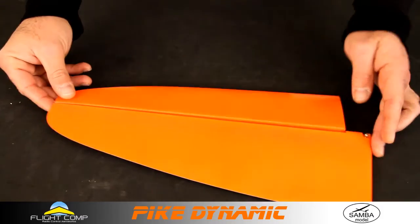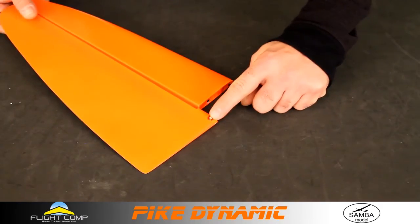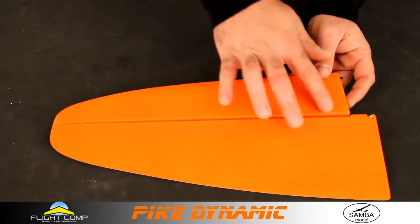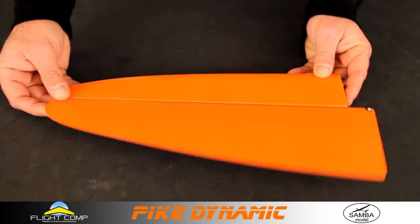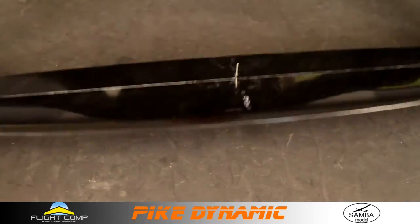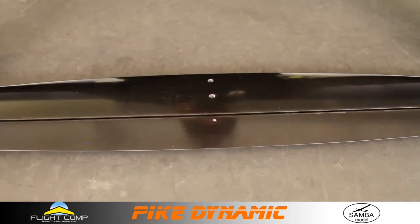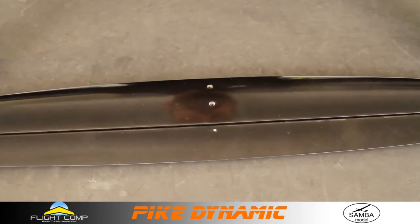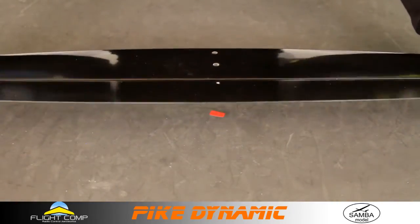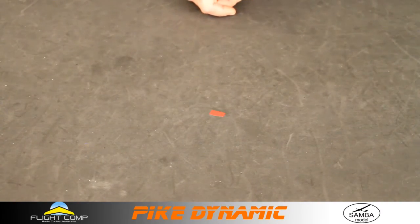The Dynamic rudder is machined cord — not hollow molded. Same ball link as the Perfection, same arrangement to mount on the fuselage. No gap seal — come on Samba, give me some gap seal please. The Dynamic elevator is basically the same as the Perfection except it is a solid core part versus hollow molded. No gap seal, but you could easily put some on if you wanted to.